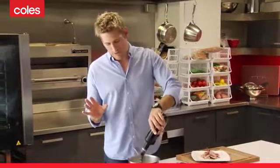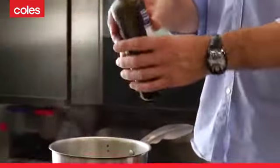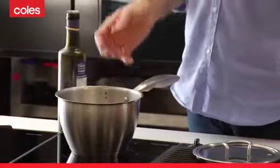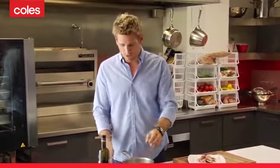Now, what does a reduction actually mean? Let me explain it. If you put a cup of liquid into a pan and you reduce it to half a cup, then of course you reduce the liquid by half. You don't reduce the flavour by half. You increase the viscosity, so it's going to get a little bit thicker, a little bit sweeter, a little bit more intense. So whatever the flavour is in here, it's going to increase when you make a reduction out of it.